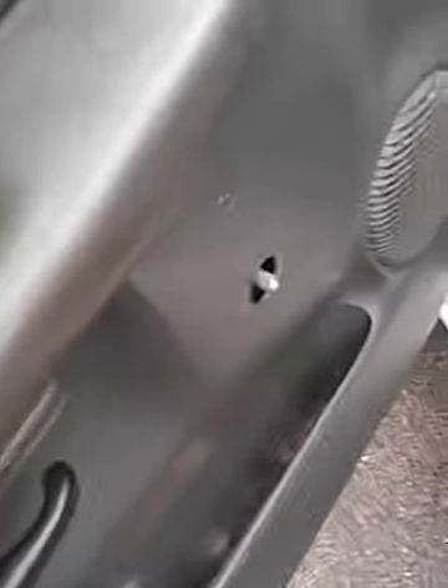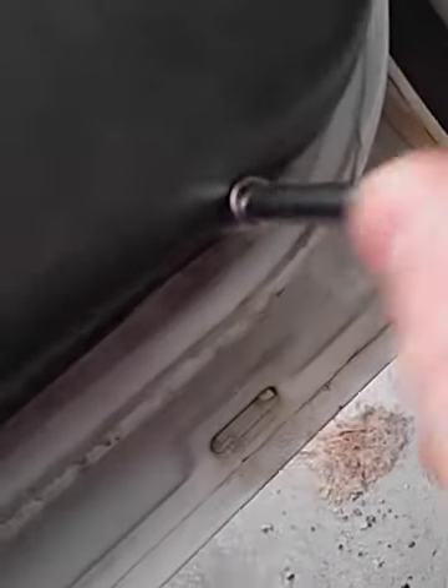Grab your socket — you want to have an extension so you can reach all your bolts. There's a bolt right in here, and right under the door handle here there's another bolt — that's why you want your extension. Then right under your door panel on the bottom there's a bolt right there, and that's the last bolt.